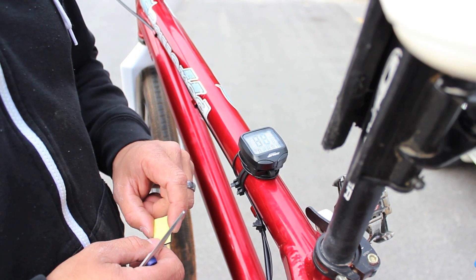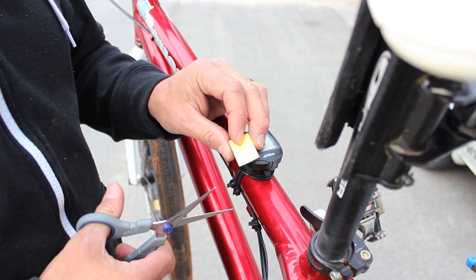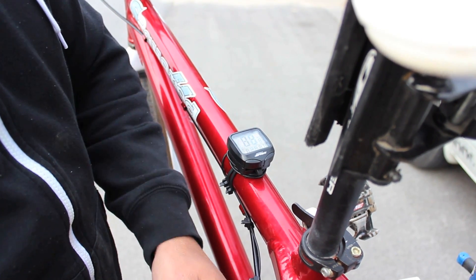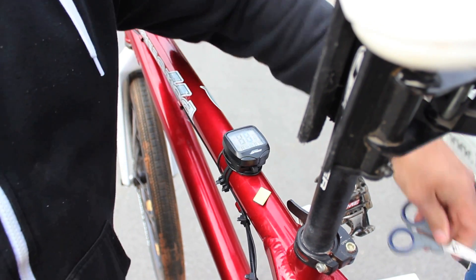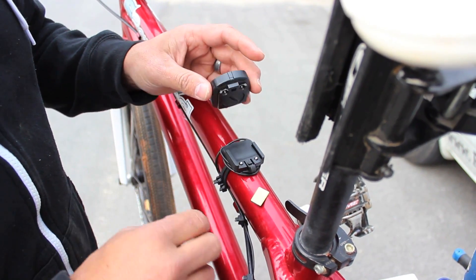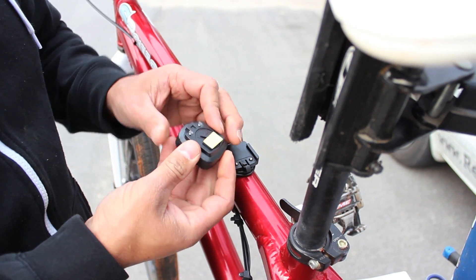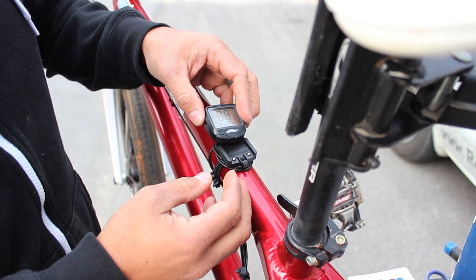The last part of the installation is just a little trick. I talked before about the double-sided foam tape — I had asked you to cut a small piece of it off so that we could use it to help secure the computer down to its cradle. We take this little piece of tape, stick it down to the back of the computer, peel the backing on it, and then reinstall the computer.